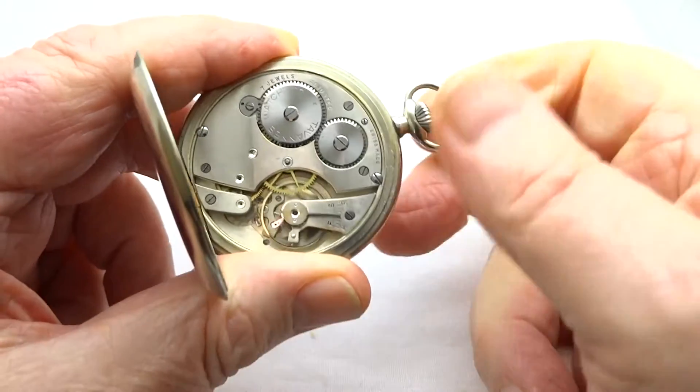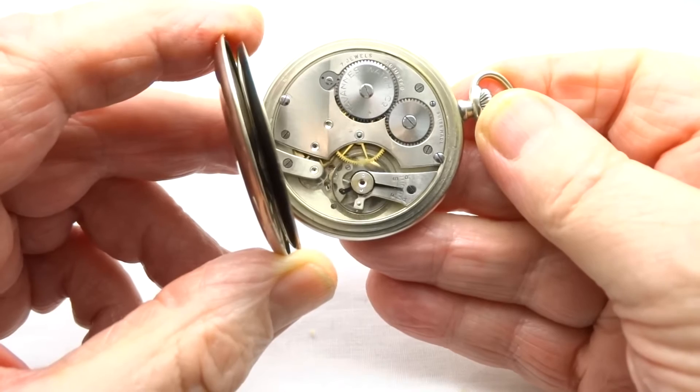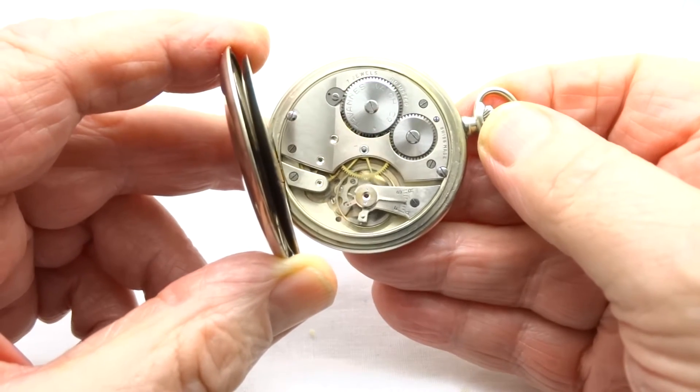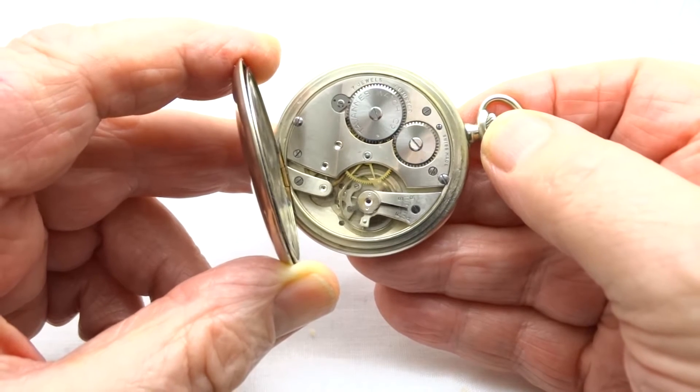Just wind the watch up. Here we have it ticking away nicely. It's a lovely bright three-quarter plate on it.